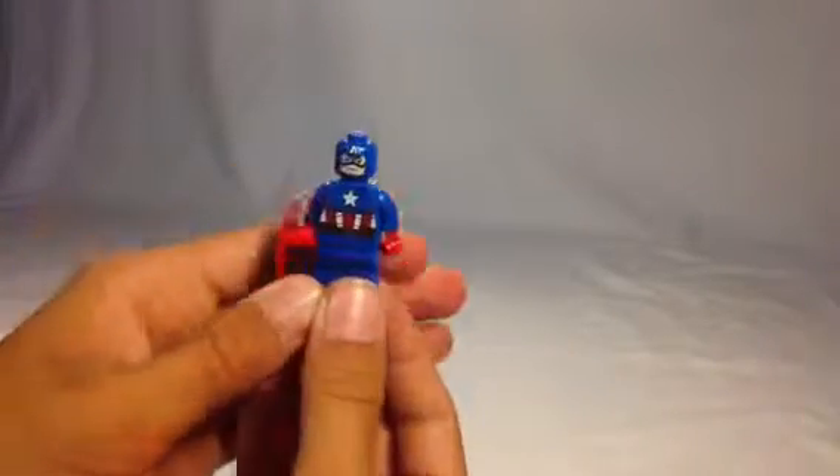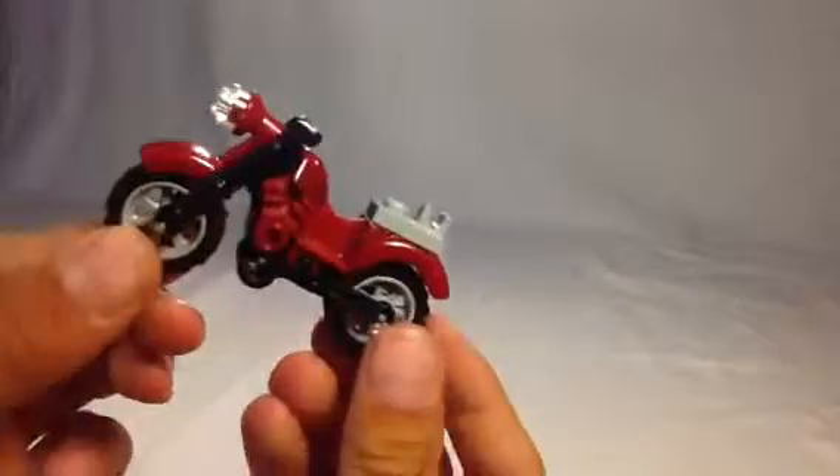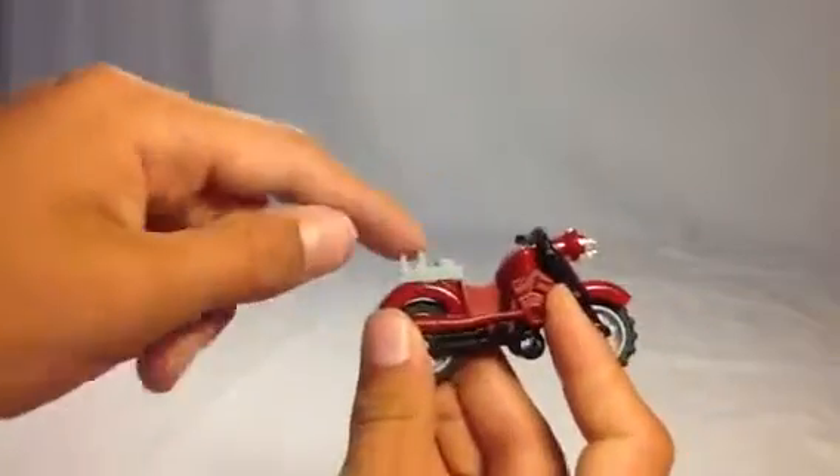Cool figure. I will be doing a comparison video between the old one and the new one. Also for Captain America, you do get this motorcycle — really cool. I think this is my new favorite motorcycle mold. It's got a little place you can put Captain America's shield on it.